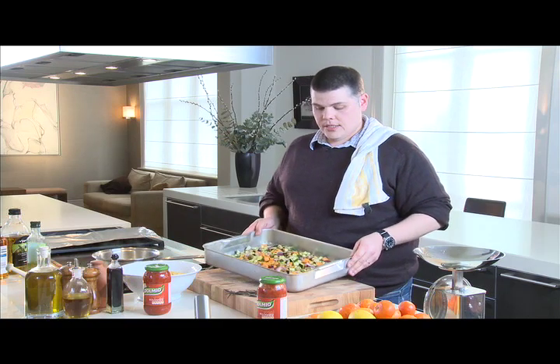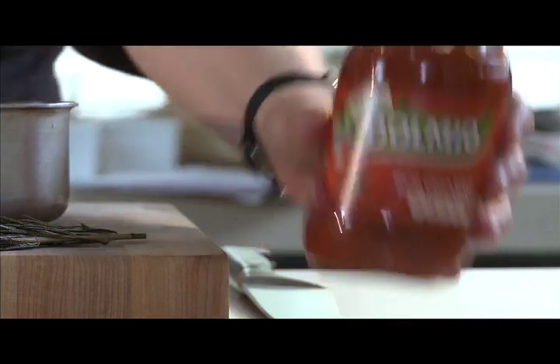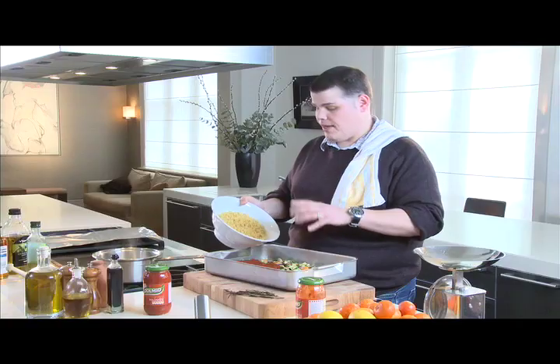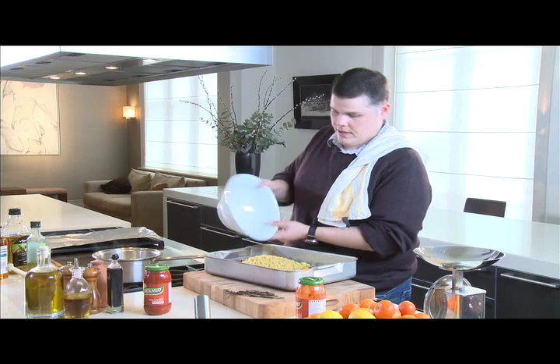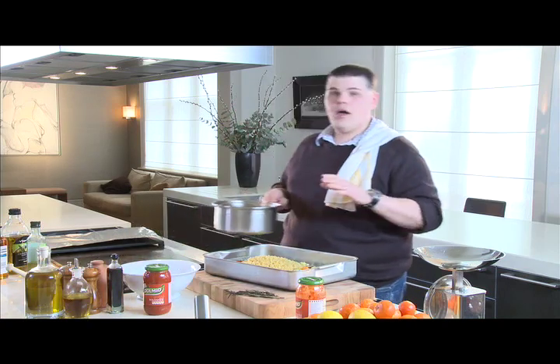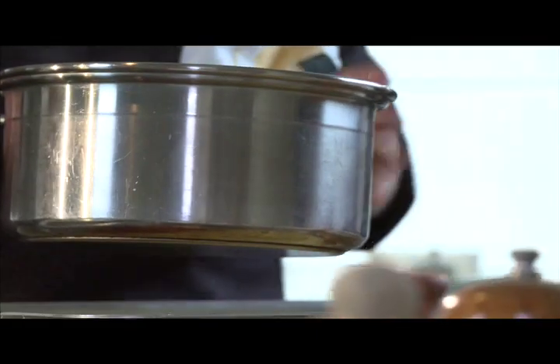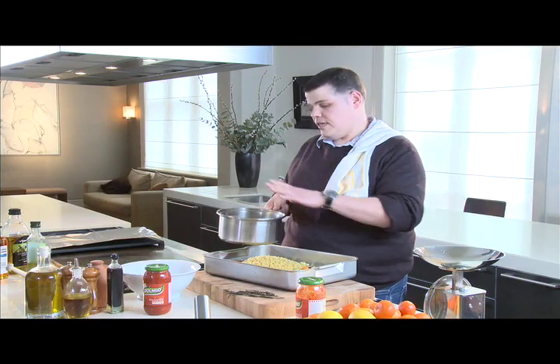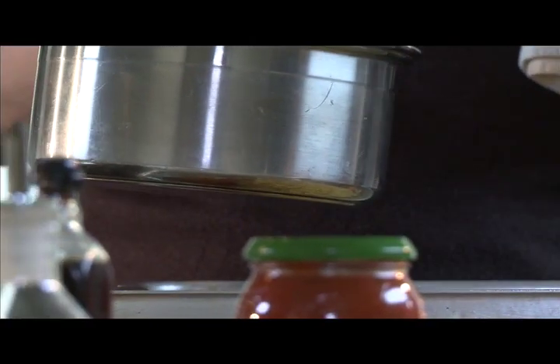To this, we're going to add one jar of Dolmio original bolognese sauce, 400 grams of conciglietti — or any pasta you want, you can use penne — and one litre of stock, either vegetable or chicken stock. This stock has got to be hot, so have it simmering on the stove, or else your pasta is going to take longer to cook than it should.